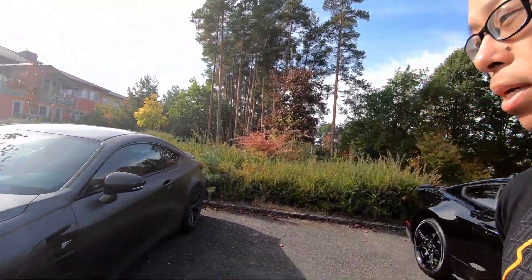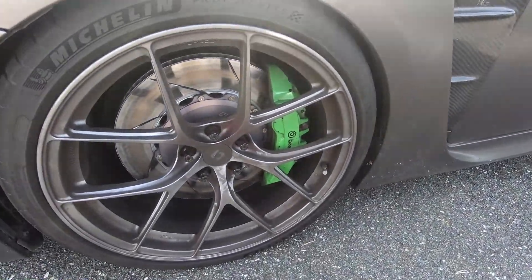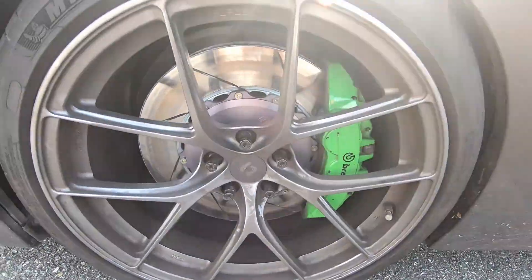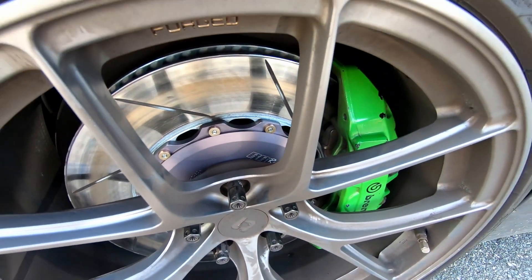Hey, what is up everybody? Welcome to the channel. My name is Barry. Today I'm going to be talking about brake rotors, specifically bedding in brakes. Why? Because I just swapped out my OEM rotors that went 100,000 miles over to these RR Racing Competition two-piece rotors.